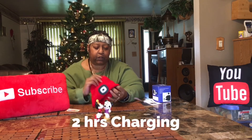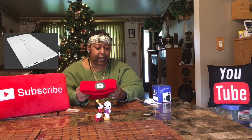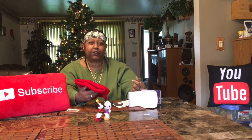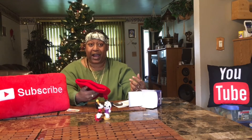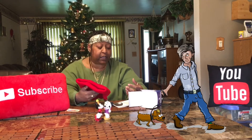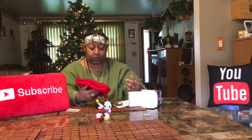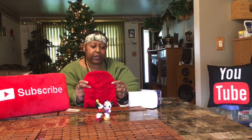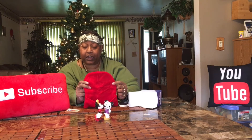The charging time for this hat is one to two hours. You can charge it by power bank, car adapter, laptop, or your regular socket. This light is great for camping, for being out on your deck at night, for biking when you don't have a bike light, for night walking, and it makes a great Christmas gift.